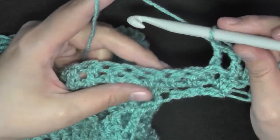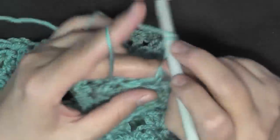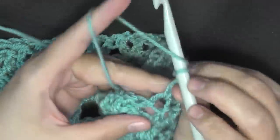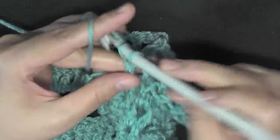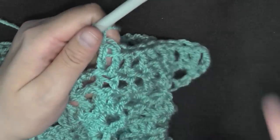So here you'll be doing your back post worked on this side. Then your repeat will start: double crochet in the next three stitches — one, two, and three — and then again back post on the next stitch. Back post, three double crochets, then back post.